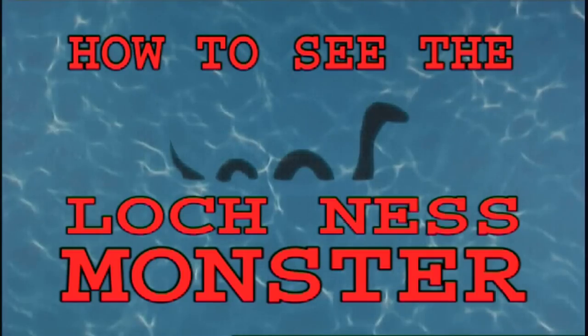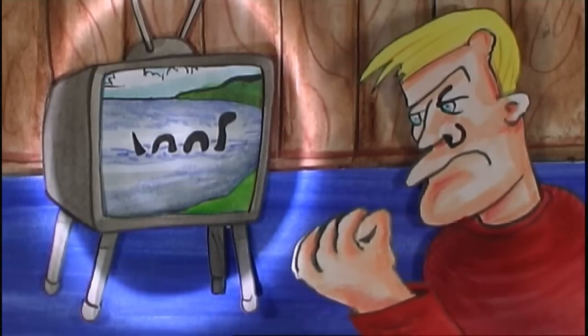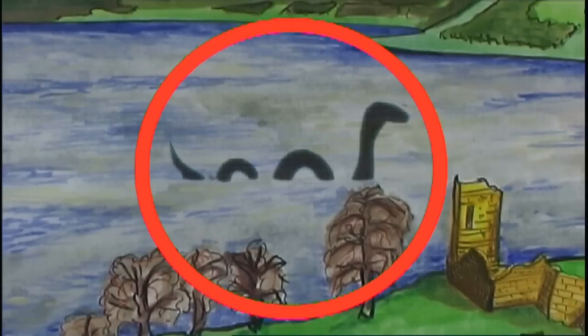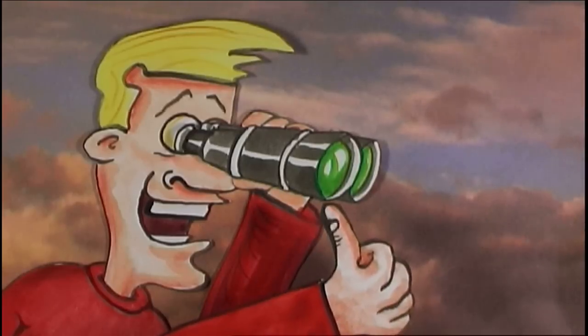How to see the Loch Ness Monster. Are you frustrated because you've never been lucky enough to see the Loch Ness Monster? Or maybe you have, and you'd like to see it again.